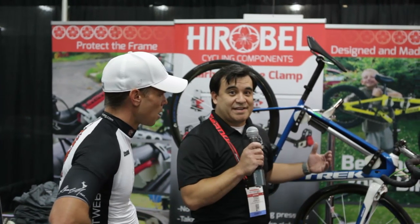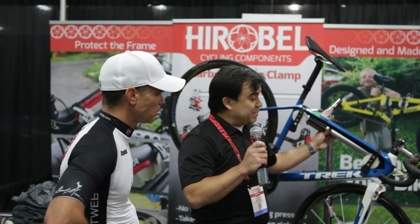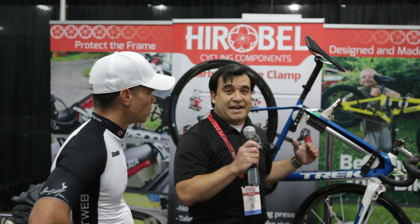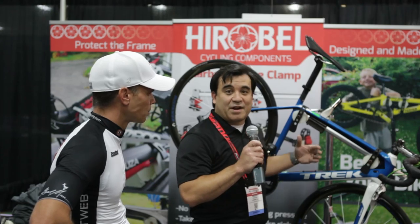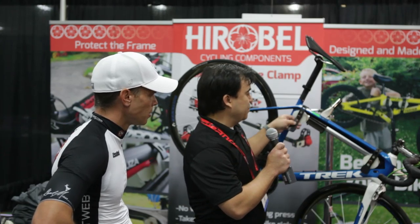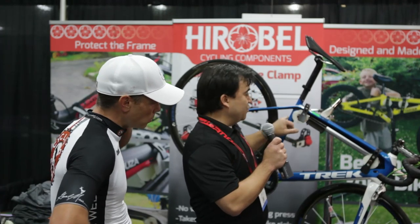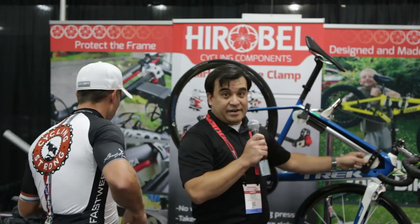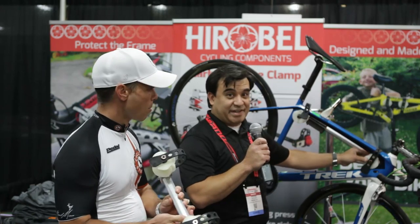Basically, we all worked on carbon bikes and had the issue of how do we clamp our bikes into our repair stands without having any damage to them, or knowing for sure that it's secure, as well as making sure we can work on them without the bike wobbling all over the place. What we came up with was two V-cut wheels that will secure the bike in three different places, distributing the weight of the bike as well as the force, so you don't worry about crushing anything.